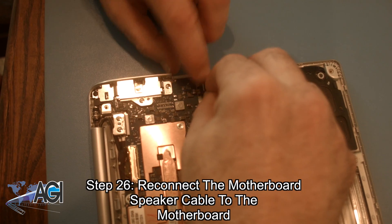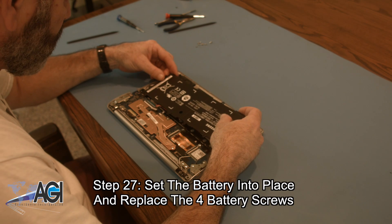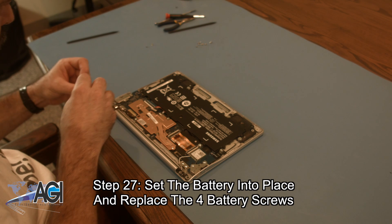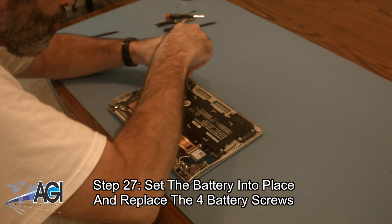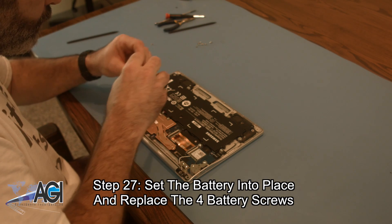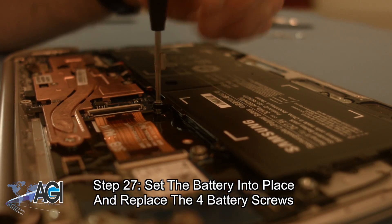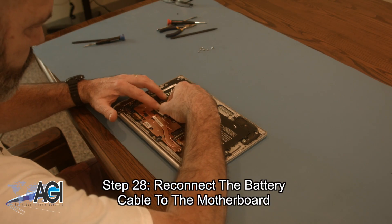Next, you will set the battery into place and replace the four battery screws. Next, you will connect the battery cable to the motherboard. Now, you will reconnect the battery cable to the motherboard.